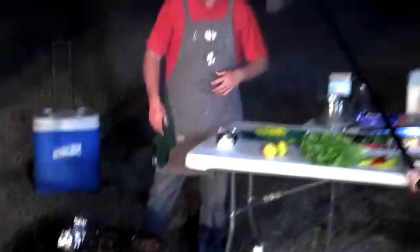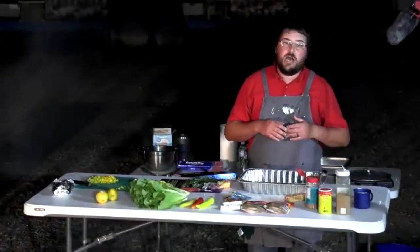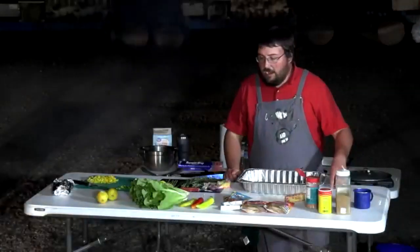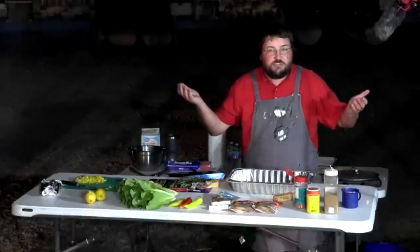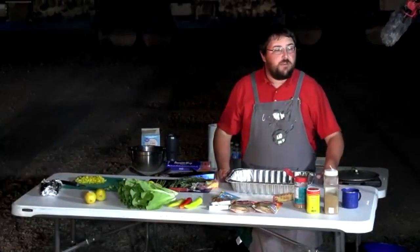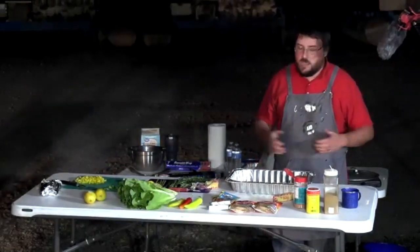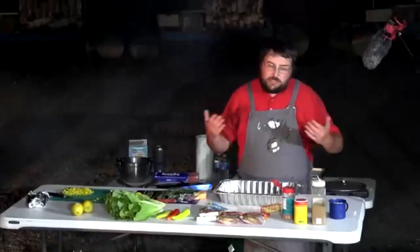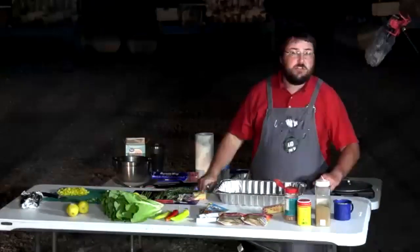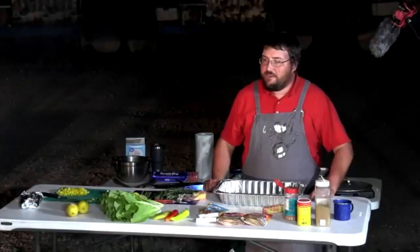While the bass cooks, Will introduces his second dish: freshwater drum. Most bass or catfish anglers have caught drum and just thrown them back — but there's no reason to. Drum is really good table fare. Will is going to blacken the drum, which is a relative of redfish from South Louisiana, and top it with a shrimp etouffee, using shrimp found in the ice chest left over from catfish bait.